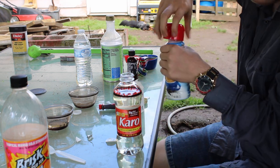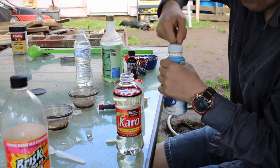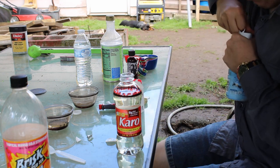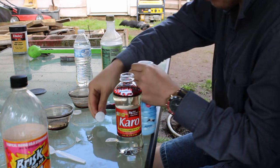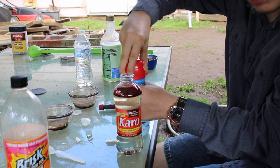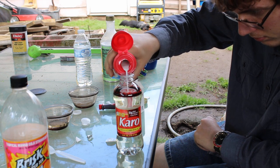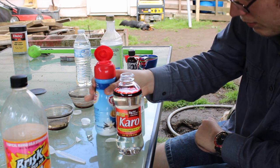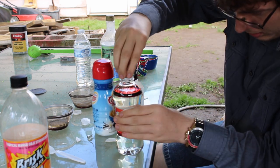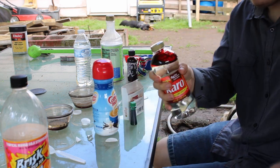Then you take your creamer - which of course is not even open because I didn't prep everything completely - take your creamer and place a bit in here. Now, that will actually help out the blood, creating it a little bit. Then you just seal it up, and here comes the fun part.